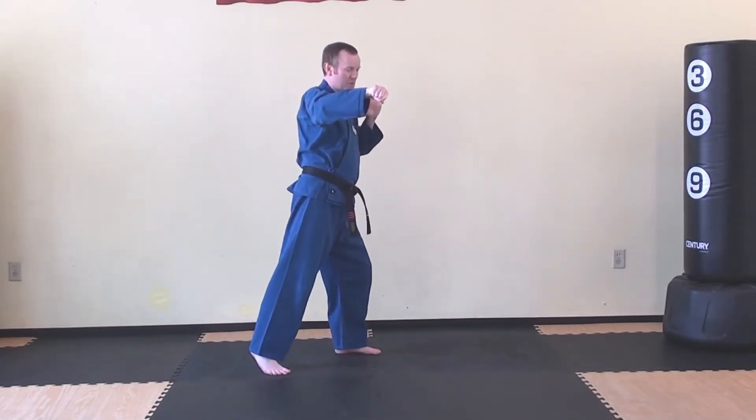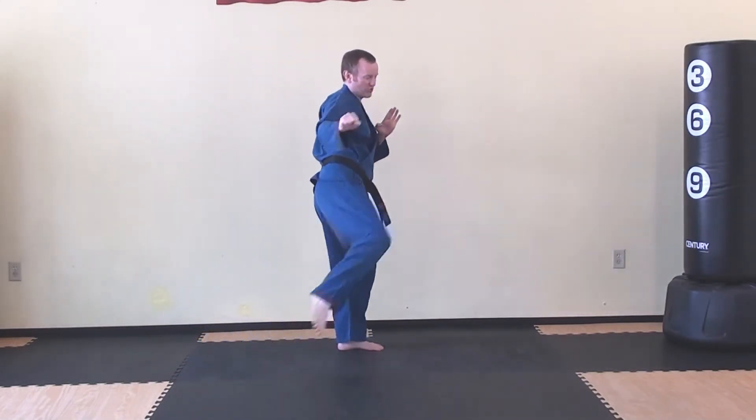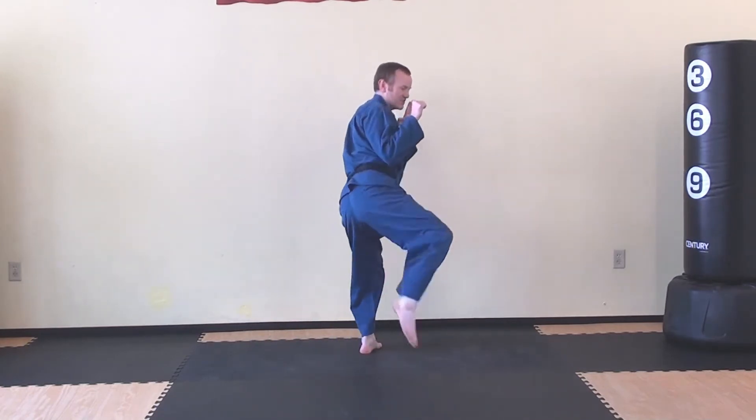Block, block, grab, rear leg, roundhouse kick. Hook kick, rise and roundhouse kick.